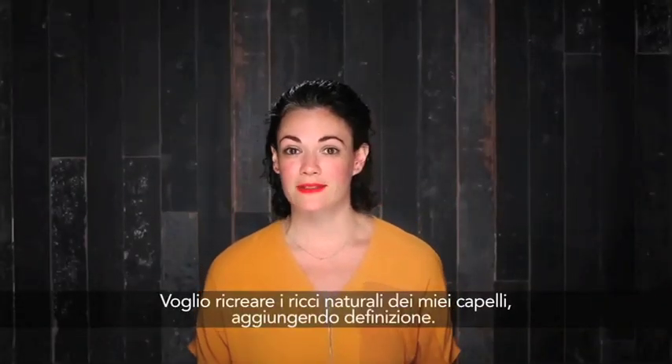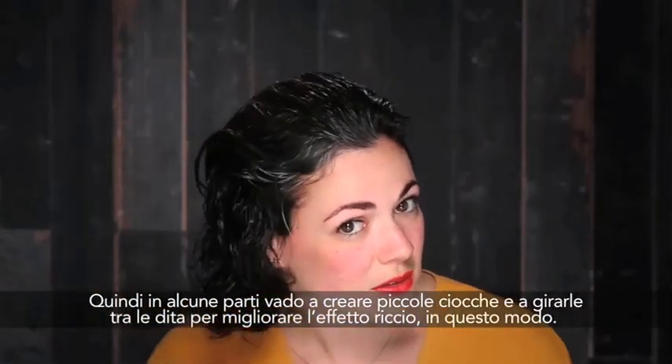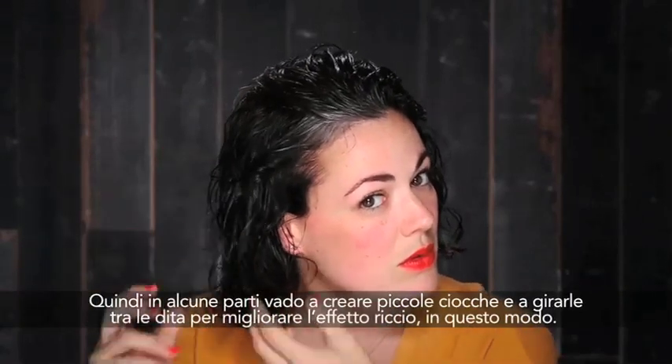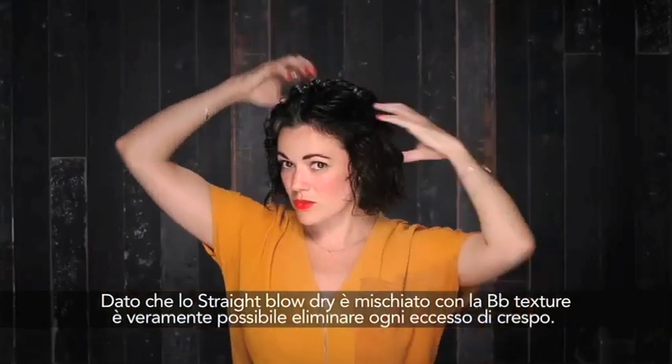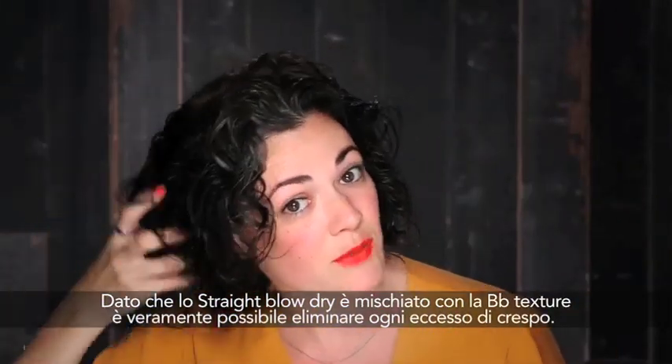I want to recreate the natural curl of my hair and add a little bit of bounce. So in some parts I'm going to actually just scrunch up the hair, and in other areas I'm actually going to twist out the hair in order to enhance that curl. Since the straight blow dry is mixed in with the texture, it's really smoothing down any of the pieces that may become too frizzy.